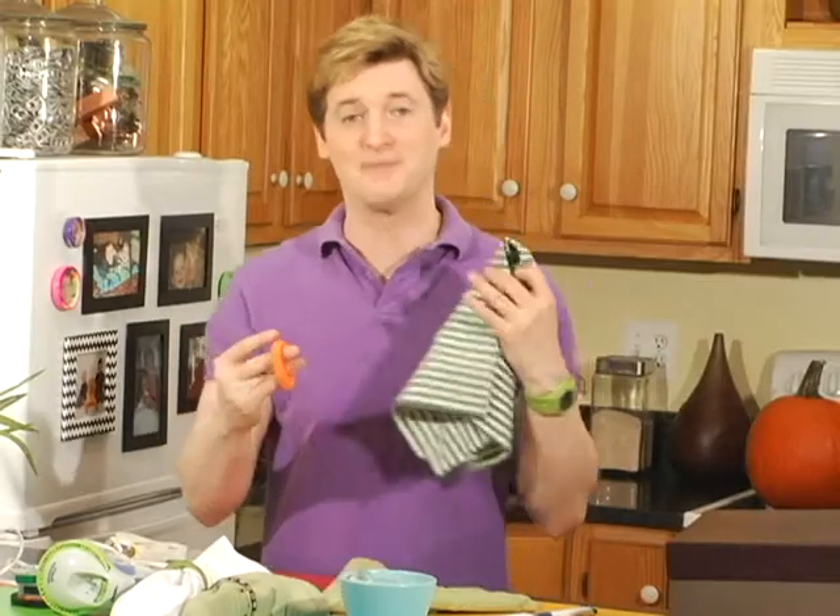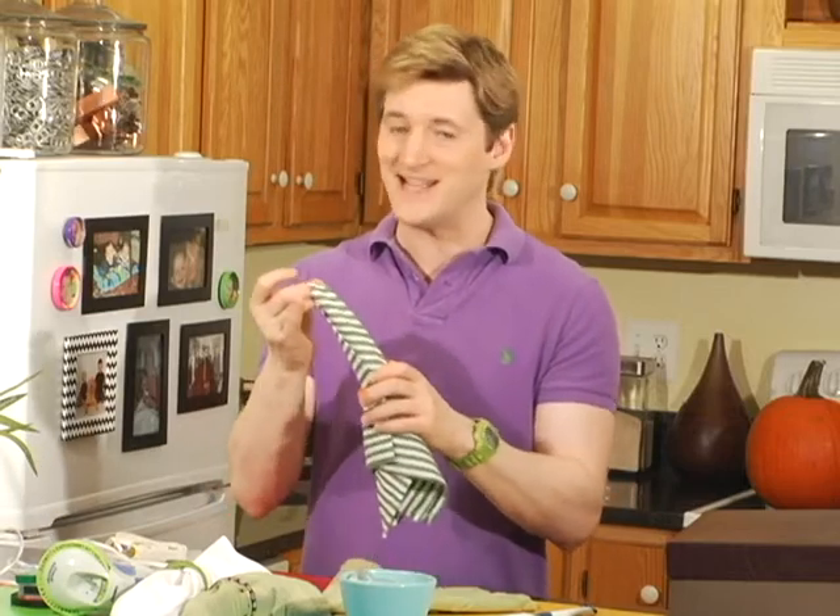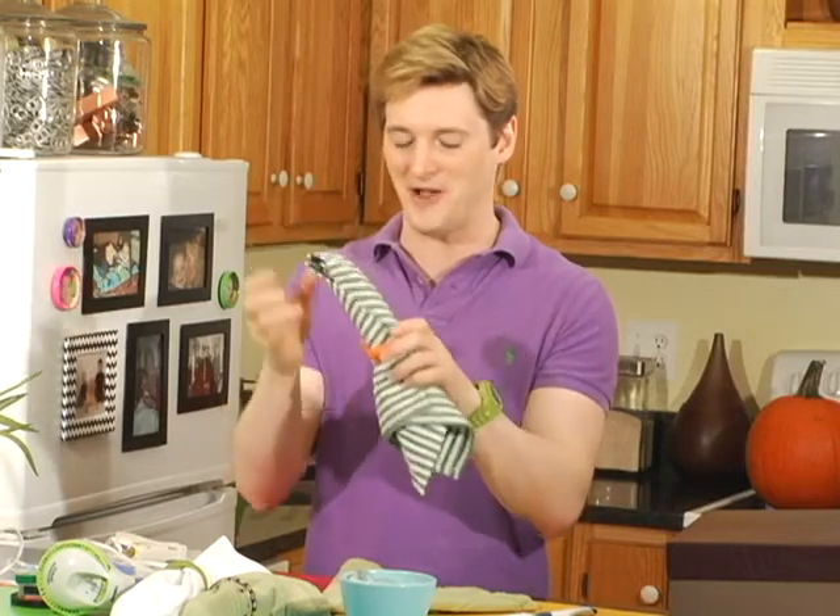John Candy's character in the movie Planes, Trains, and Automobiles was a shower curtain ring salesman. Now, I have no idea if that was a real thing in the 80s or not, but it is the perfect inspiration for this Thanksgiving craft project.